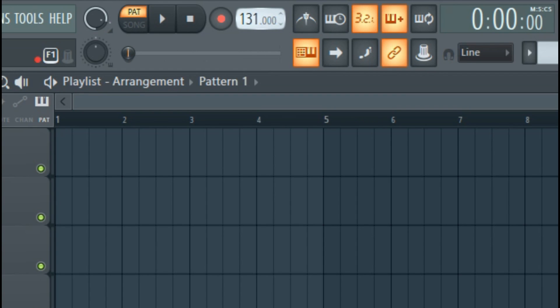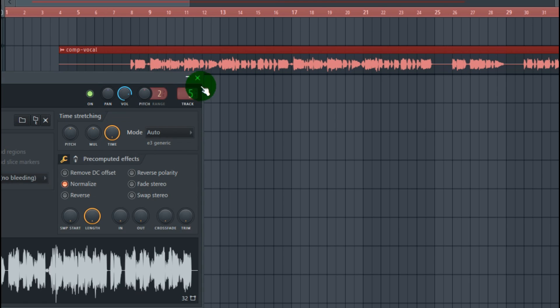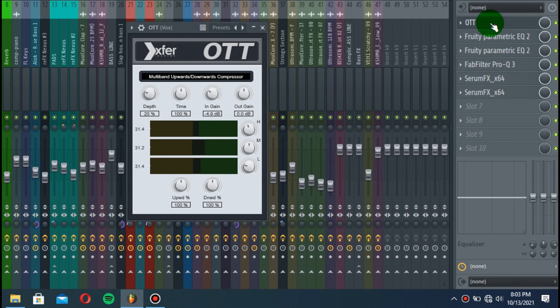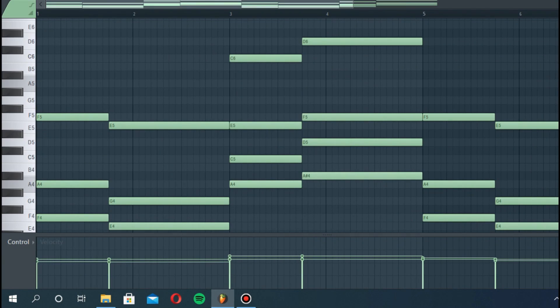First, you need to set your BPM to 128. Select the vocals for remixing, route to a mixer track, and add an auto compression. After that, use EQ for cutting unwanted frequencies. Then make a beautiful chord progression for your song.